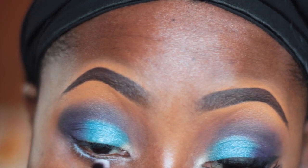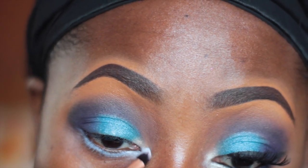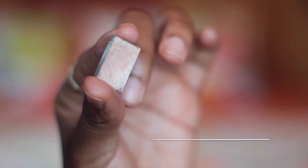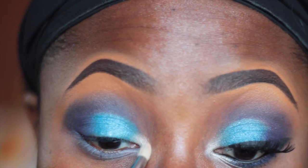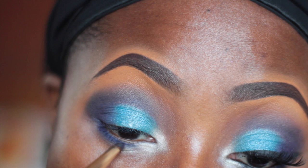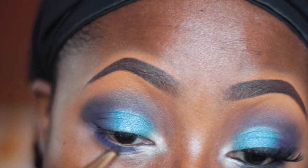With a small detail brush — this one is Viral Techniques — I'm applying the NYX Jumbo Pencil in Milk on my lower lash line and tear duct area to give the colors I'll apply there something to stick to. Then I'm going in with the MAC eyeshadow in Moonstone, applying this with a Sigma E30 brush on my tear duct area. Next I'm applying the dark purple color we used earlier to define the crease, now along my lower lash line, using a pencil brush from Upstage.